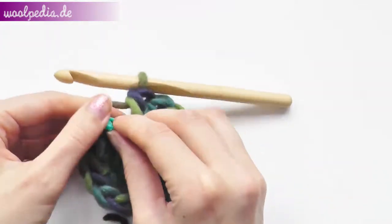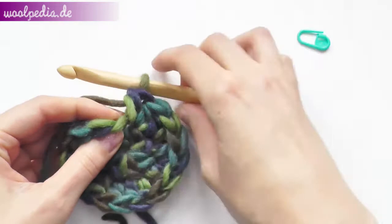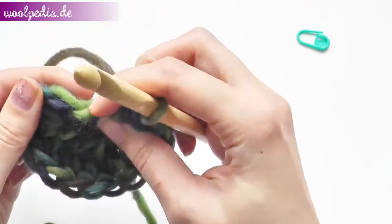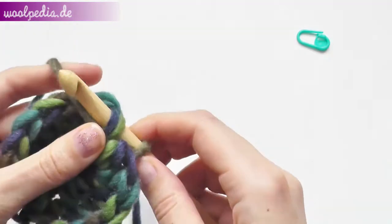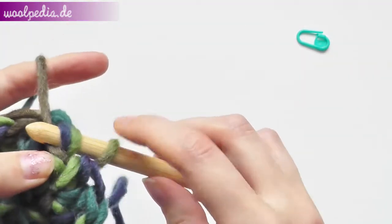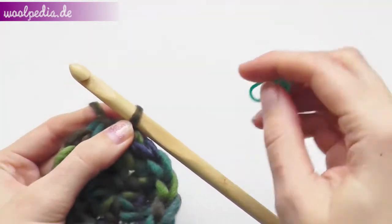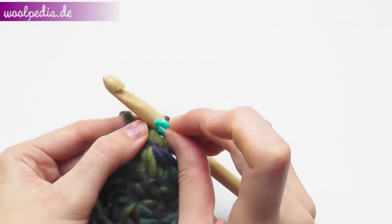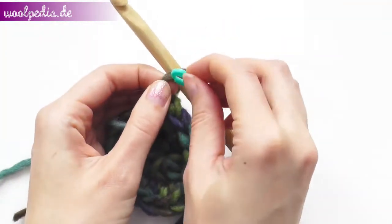That's your first round. Take out the stitch marker — you can see here one stitch and the second. Go through the second stitch from the back side and slip stitch. Then put your stitch marker back through the stitch.